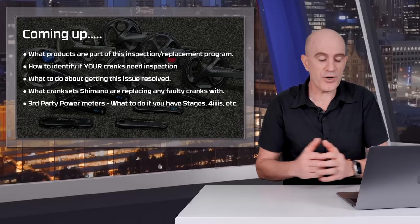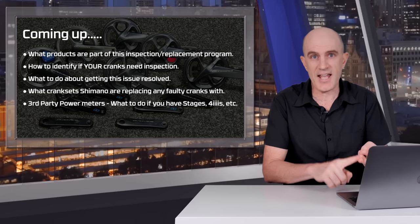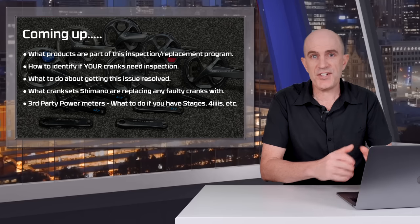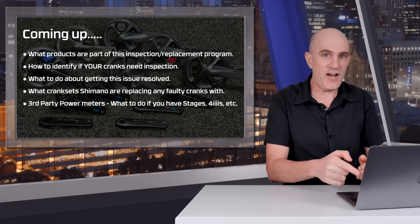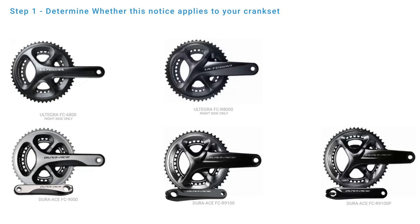It is early days in this process and I've no doubt this will be ongoing for quite some time, but I do have information from Stages, 4iiii, and Shimano Australia about their position at this point in time. So I hope this video will be helpful — remember to hit like and subscribe if you're not already on the GP Llama channel. Let's get straight to the details of the affected cranks. What you're seeing here on screen are 11-speed Shimano road cranks, Ultegra and Dura-Ace models.